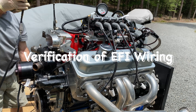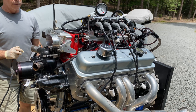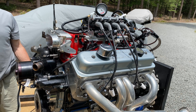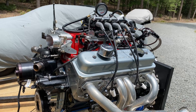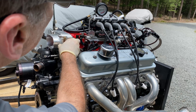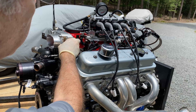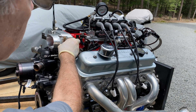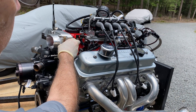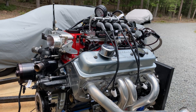The kill switch is right here and the starter switch is right here. Alright, here we go. She works.